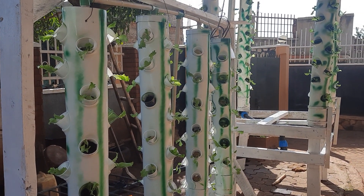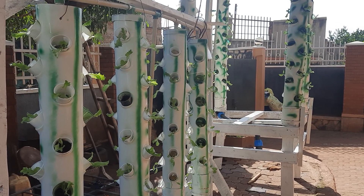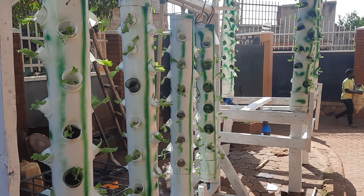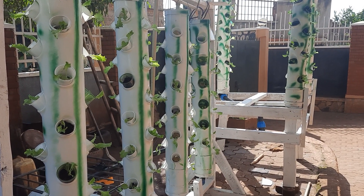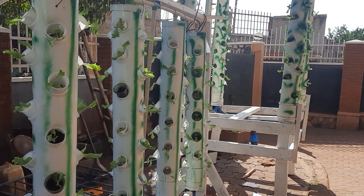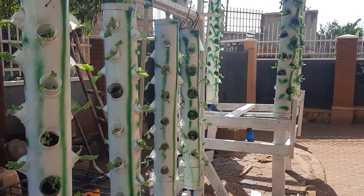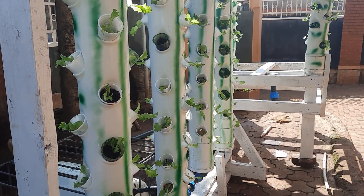Hello there, welcome to my channel. Today I'm going to share with you our setup here based on an aeroponics system. As you can see, this system is made up of 200 plants, slightly over 200 plants.